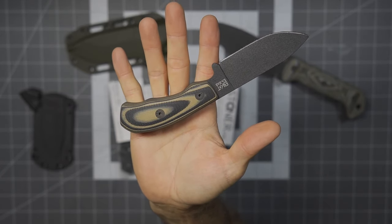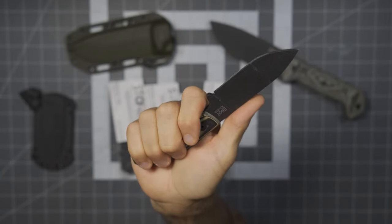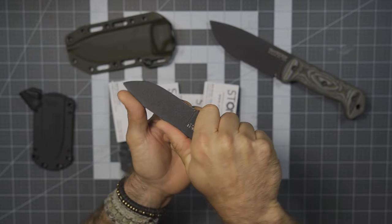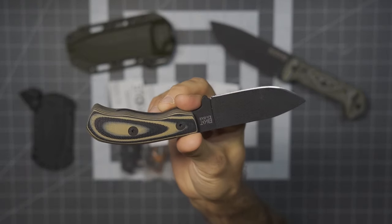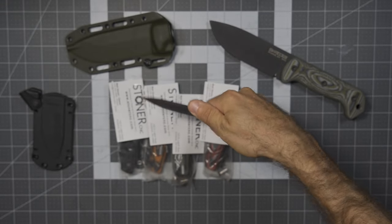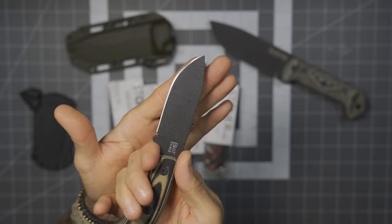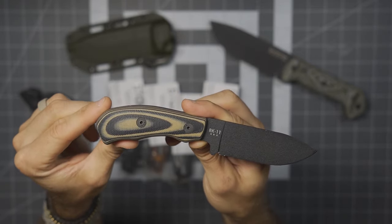Even if you have larger hands, it would certainly index very well. You can get a full hammer grip on the knife, but even better, just throwing your thumb over the top is going to aid in dexterity. Very easy to control this knife — it allows for carving, general camp tasks, cutting, cordage, things like that. The swooping shape also gives you the ability to work down onto the working surface and buys a little bit of clearance for your fingers, helping with the overall function and capabilities of the knife.